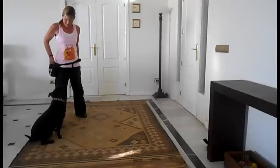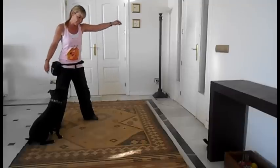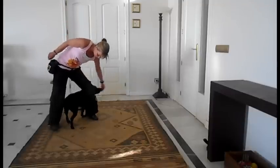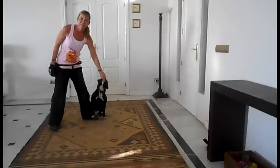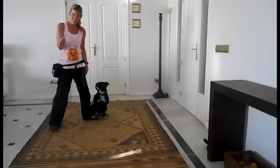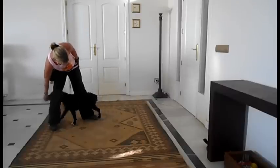He's now on my right side. So I'm going to take the food in my left hand and bring it round the back of my leg. Now it's at my left, so I take it in my right hand, round the back.